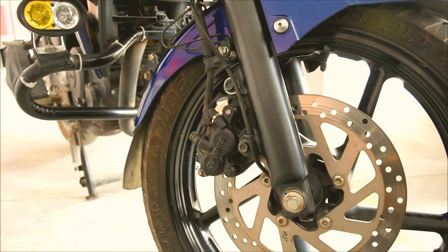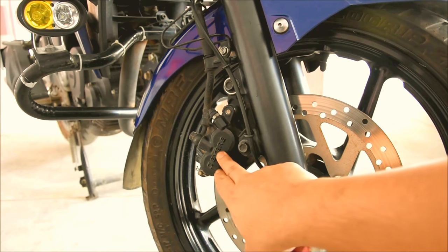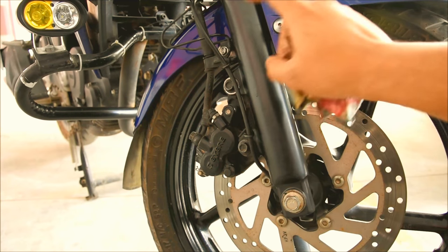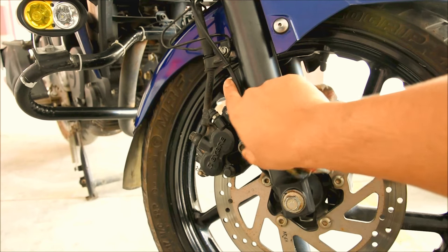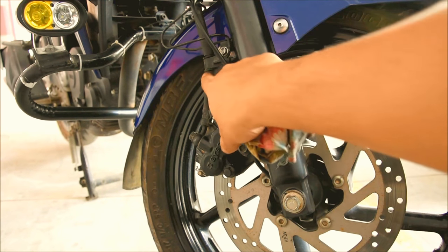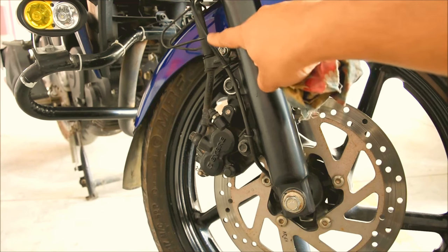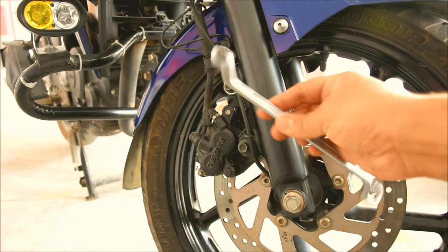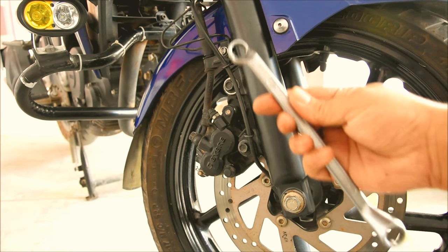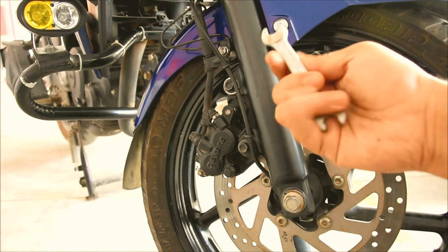This part is called a caliper, and the caliper is mounted onto the fork through two bolts that you see here and here. The pipeline goes through a particular holder which is mounted through this bolt. So there are three bolts in total, and to remove them we would need spanners — sizes 12 and 13, and one is 10 and 11.